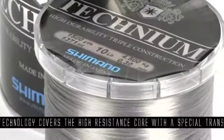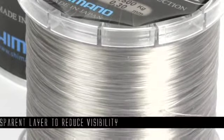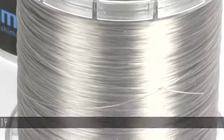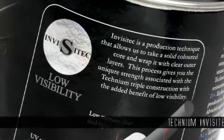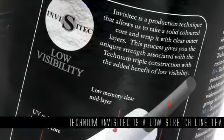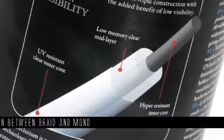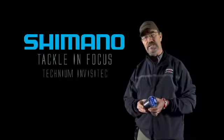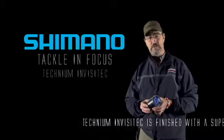As you can see, this is a lot clearer. It's got three cores as you would expect from Technium line, very low diameter, great notch strength, and where this does come into play rather than other lines on the market is its low stretch — it's somewhere in between braid and monofilament. It's also very good at sinking and it absorbs water when used, which makes it very supple.